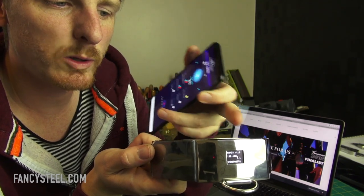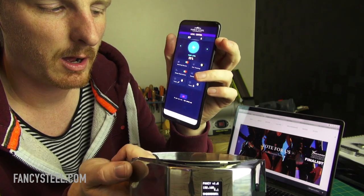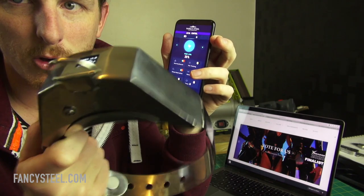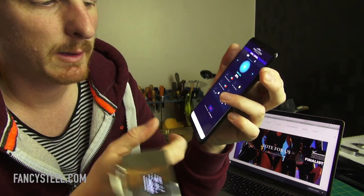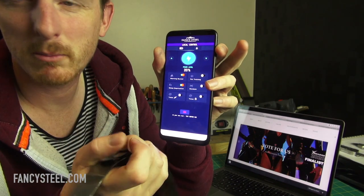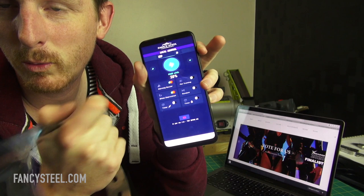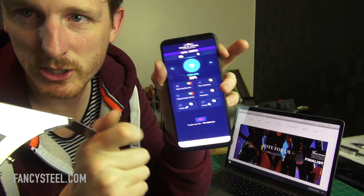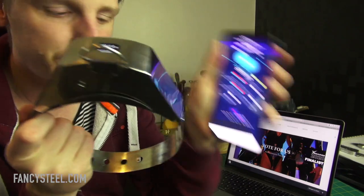The apps are actually built for each device, so this app is unique to this collar. That means I can't control this collar with any other app unless it has the same serial number. But I can send the app I received to my partner, and they can control the collar. Only that specific app will control this collar.